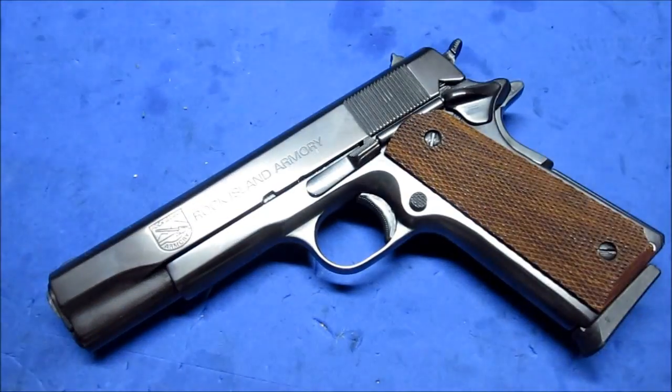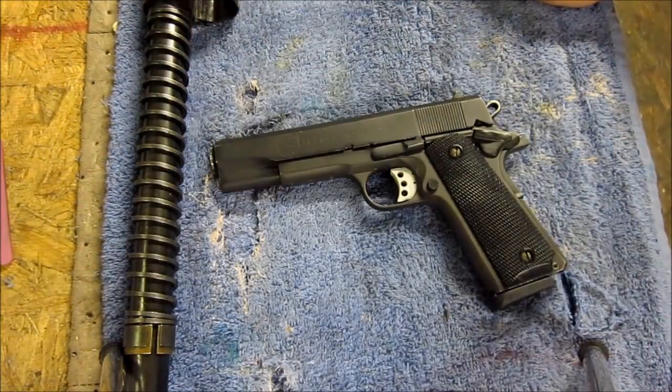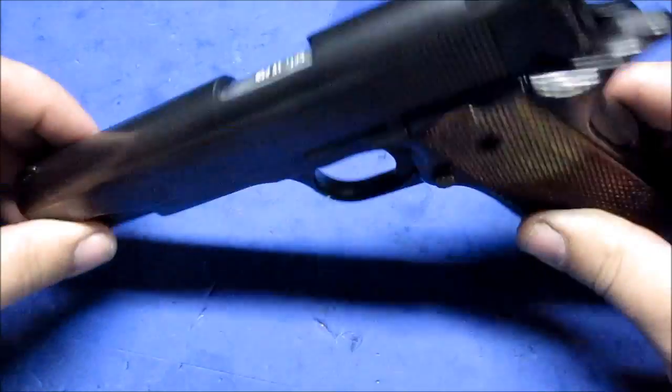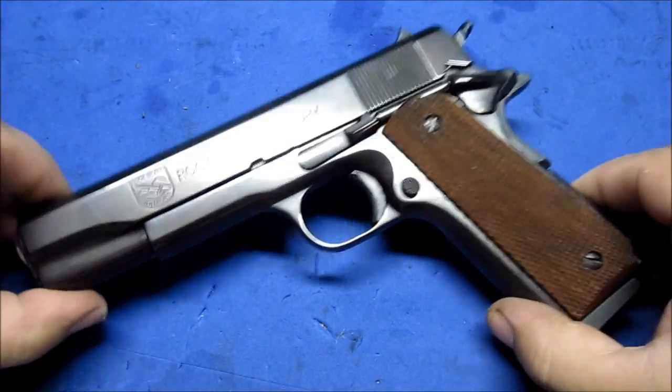I'll show you a picture or video of what it used to look like. This is what it looks like now. It used to be parkerized, and now it's a nice polished blue finish.